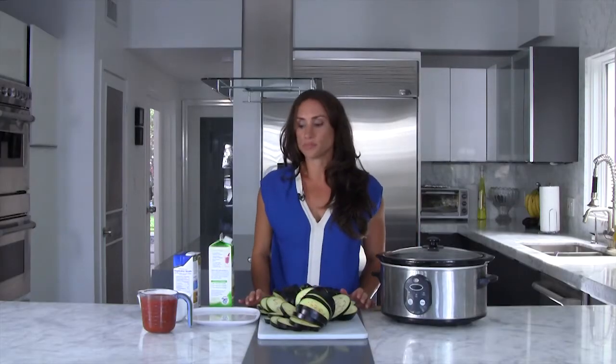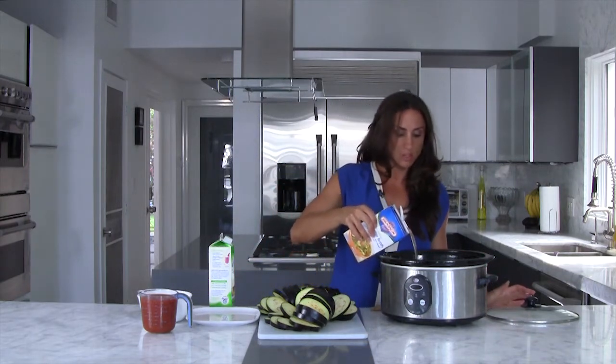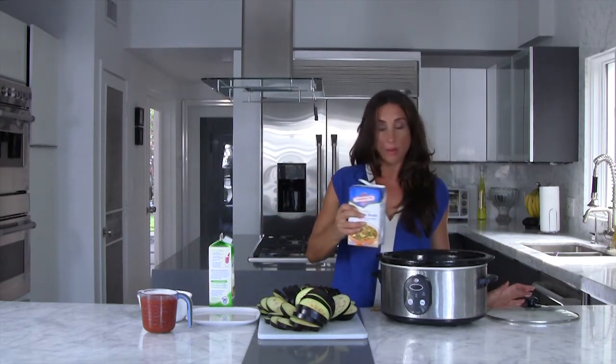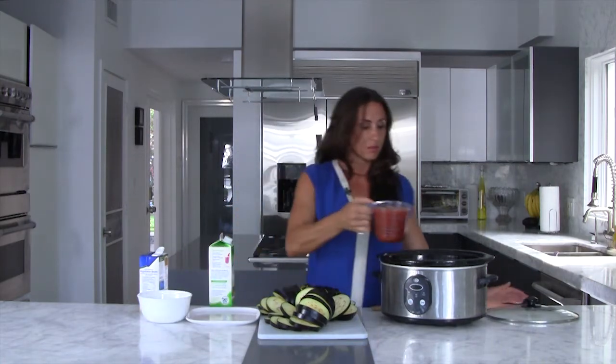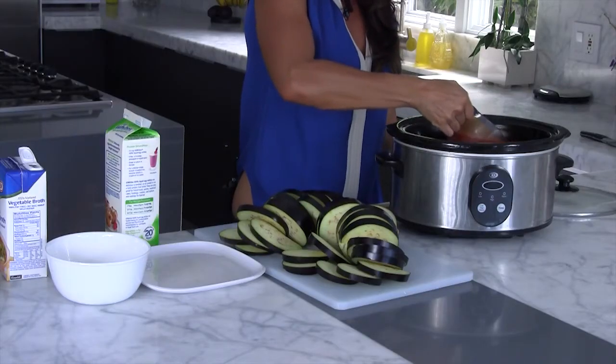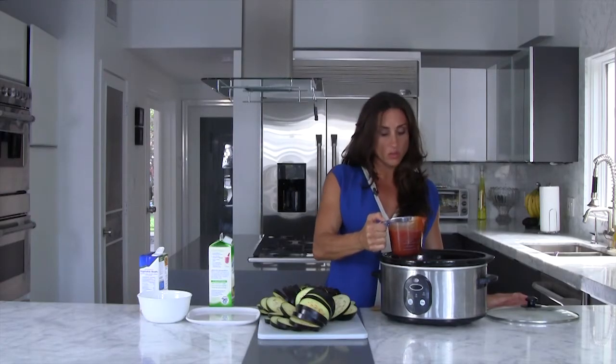Now the next thing I'm going to do is put a layer in my crock-pot. I'm going to pour a very little bit of vegetable broth, just enough to cover the bottom. And then I'm going to go ahead and add some sauce. I recommend a low sugar sauce — spaghetti sauce or marinara is fine also.